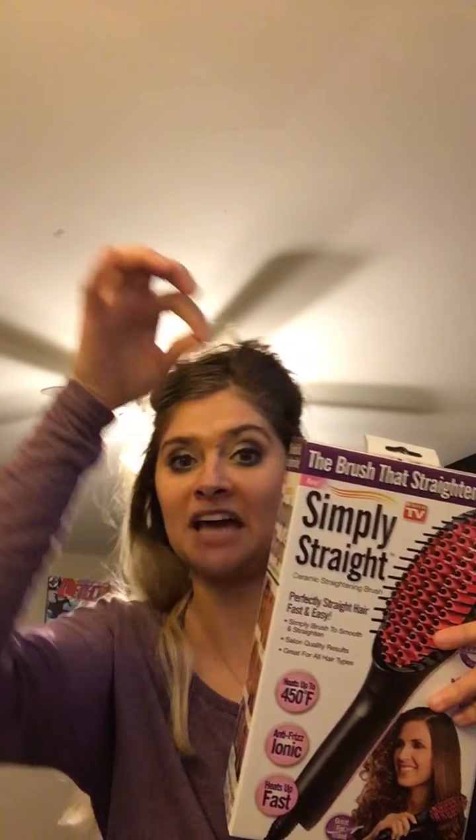Today's video is going to be a review video. I'm not sure how this is gonna work so we're just gonna give it a try. After I sat down to film this I thought I should have done an unboxing and then a review, but today we're gonna be trying out the Simply Straight hair straightener brush, which is heating up right now.